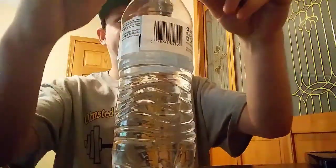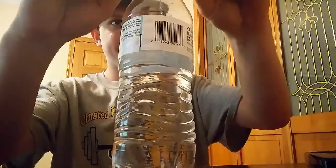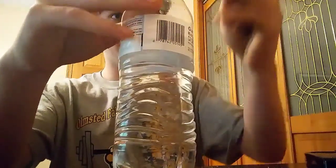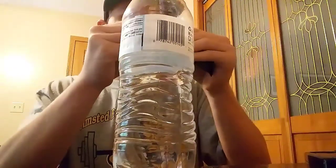My watermelon G Fuel pack has a hole in it, so I'm just gonna sprinkle a little bit in there. I bet that'll give it more taste. That tastes weird, but yeah, now you can taste something.